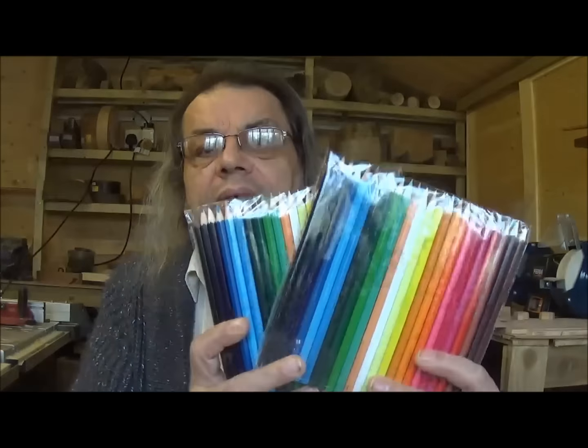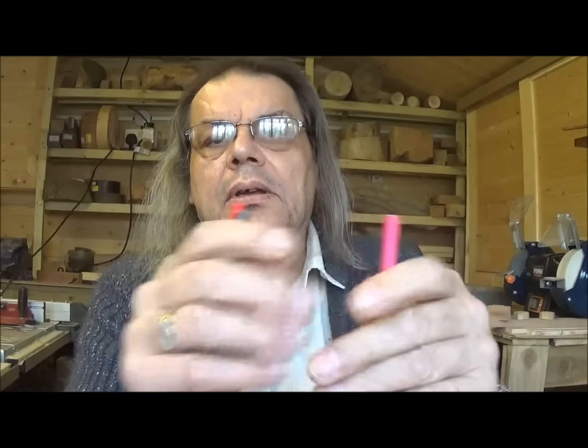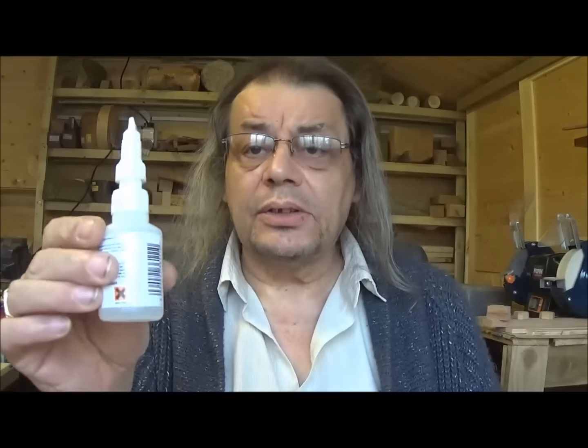So first off, get yourself a load of pencils. Now these are so cheap — they're probably bent and what have you, but it's just a bit of fun. These were like 79p for 24, so I've got a few packets of those. I've cut a few in half. And you need a lot of superglue and a lot of packets of pencils.